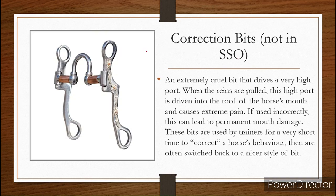Correction bits — we're going to start with these. These are the worst of them all. These aren't in SSO, but we're going to talk about them just because they're really bad and I think people should know about this. If this is in a horse's mouth, it's going to be flat against its tongue until you pull on the reins. Your reins are connected here, so this is flat in the horse's mouth until you pull on those reins. When you pull, you put pressure here and it pulls up — this comes forward and drives into the roof of the horse's mouth. These correction bits are an extremely cruel bit that drives the very high port into the roof of the horse's mouth when the reins are pulled. This causes extreme pain and if used incorrectly, this can lead to permanent mouth damage in your horse. This is a super abusive bit.